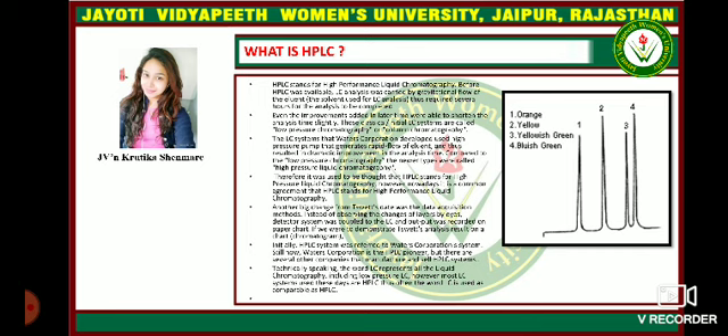However, nowadays it is common agreement that HPLC stands for high performance liquid chromatography. Another big change was the data acquisition method. Instead of observing the changes of layers by eye, a detector system was coupled to the liquid chromatography and the output was recorded on a paper chart. Initially the HPLC system was referred to as the Waters Corporation system. Waters Corporation is still a pioneer in HPLC, but there are several other companies that manufacture and sell HPLC.